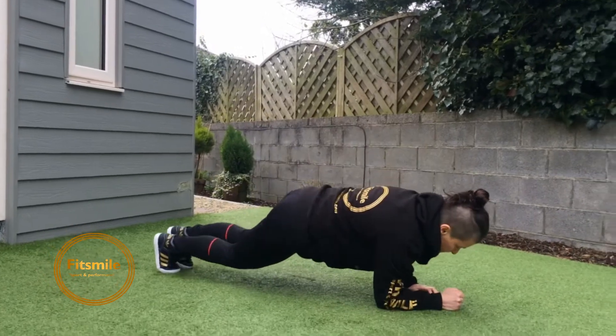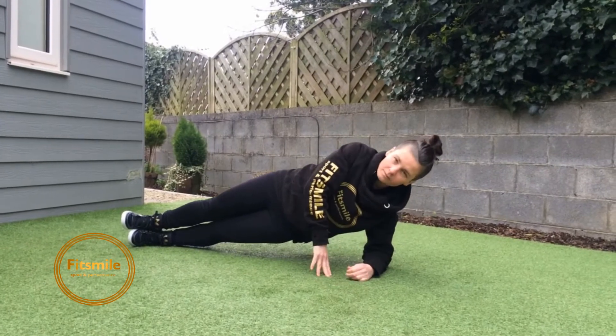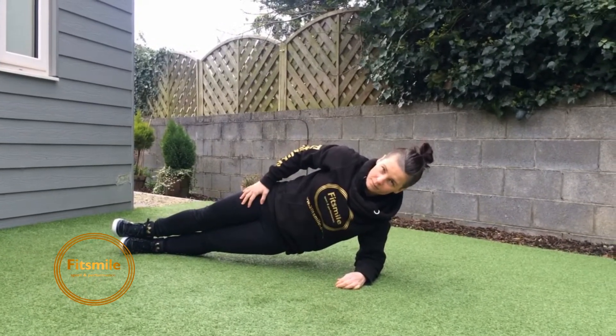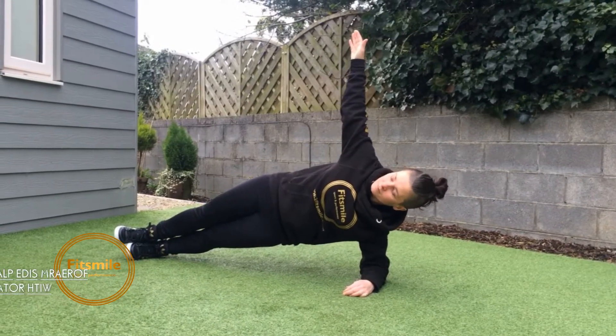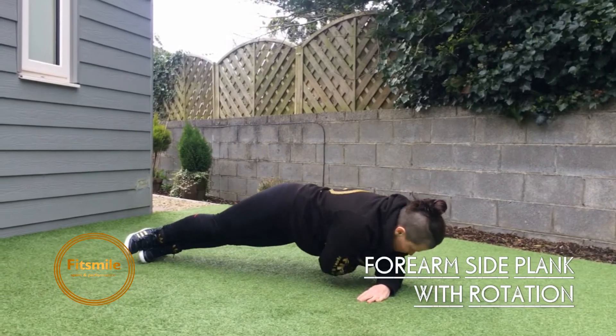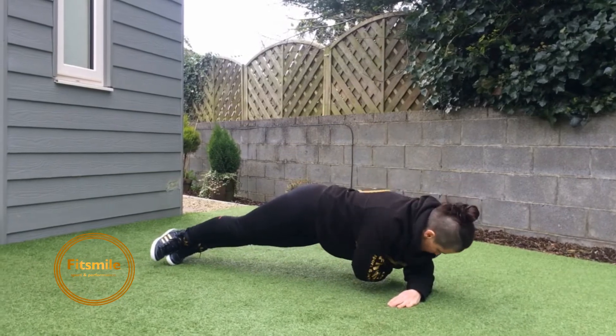Okay guys, three exercises. The first will be the side plank — go straight onto your forearm, elbow directly under the shoulder. Nice and strong side plank. Now Alita is going to raise her arm and perform small twists, reaching under her body, twisting the hips and entire upper body, reaching and then raising the arm up.